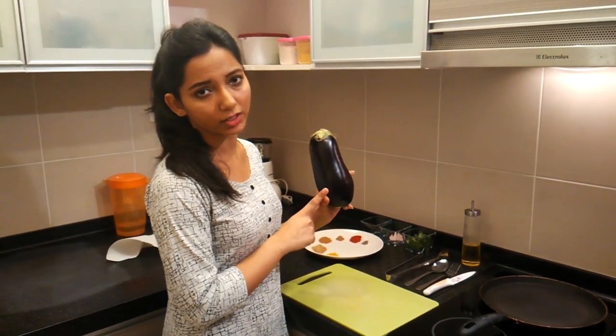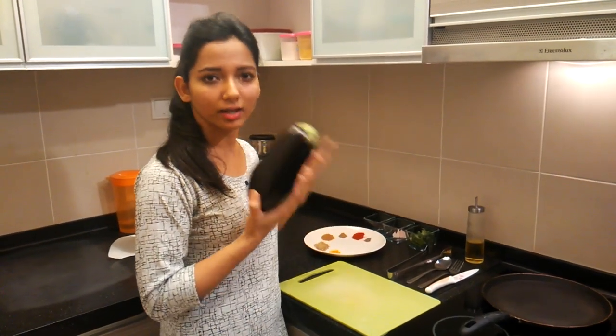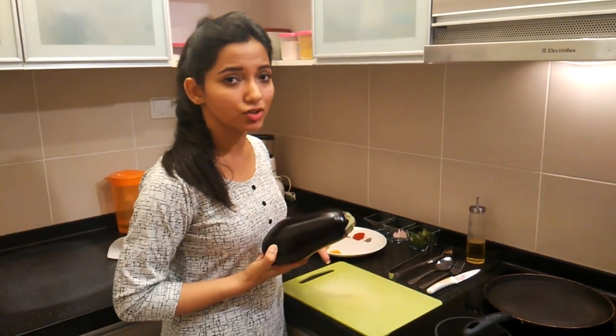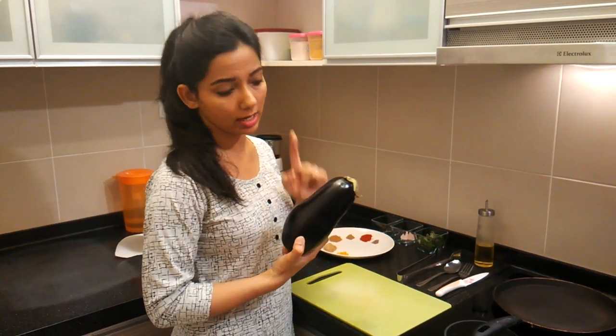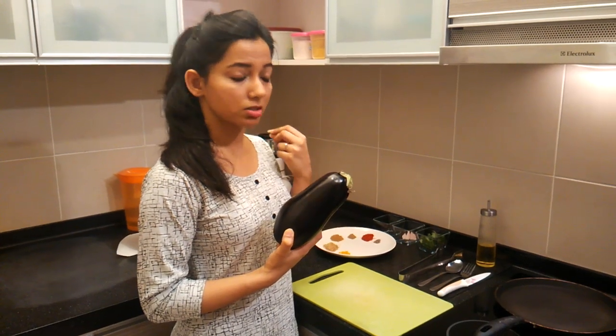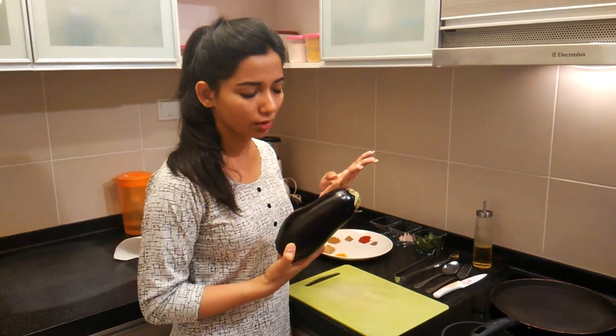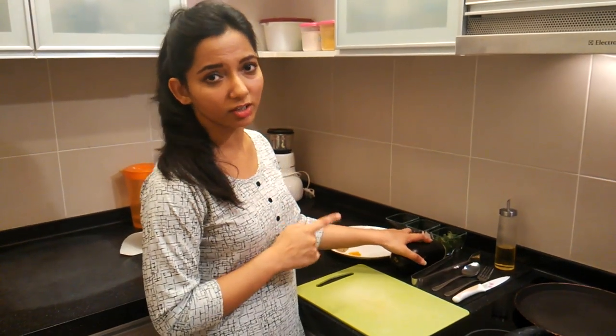This is about 400 grams of eggplant and 100 grams gives like 25 calories — that is super cool because it's like nothing you are eating, but still you are consuming a lot of good health benefits. It is rich in fiber, rich in antioxidants, and it regulates your diabetic and heart problems if you have them. So it is a must on your healthy diet.